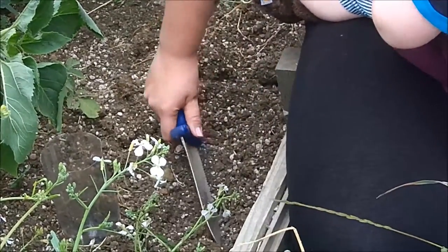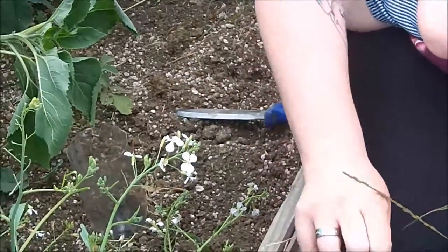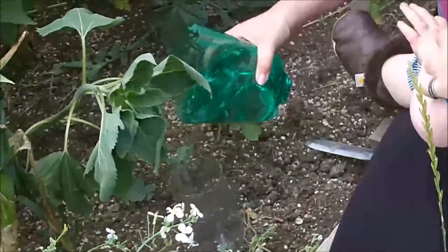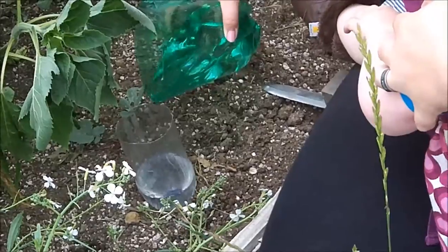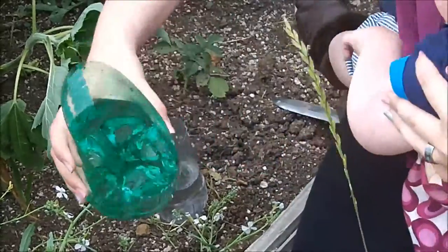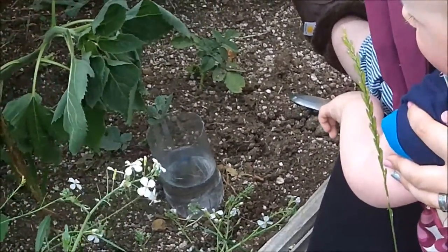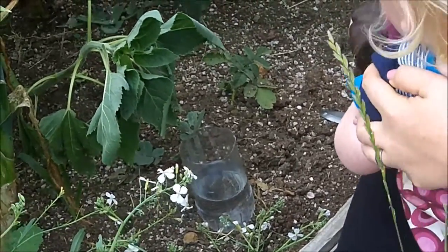And because we're not forecasted to have any rain in the next couple days, we're going to add some water into it — about there. Never waste. Got some extra water, you might as well just splash it around any thirsty plants that might be nearby.